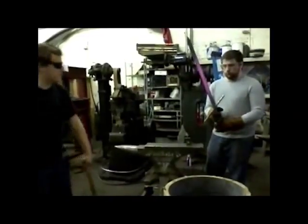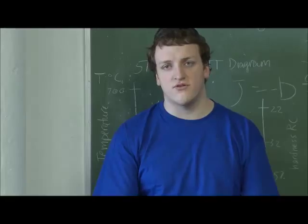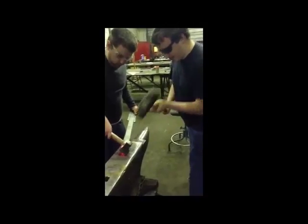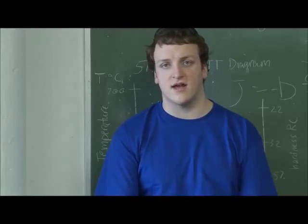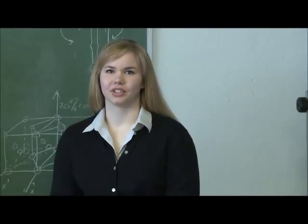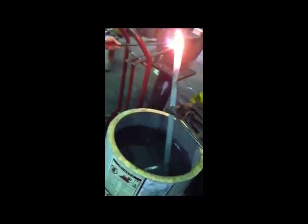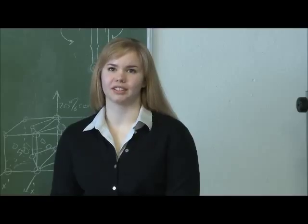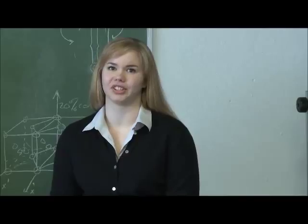We chose 5160 steel because it had the ideal balance between flexibility and strength. Too brittle and a sword is simply going to break the first time you hit something with it. Too soft and it's not going to be able to maintain an edge or do any lasting damage. So 5160 was a good choice for this competition specifically because it has the toughness and flexibility that we need. Some higher carbon steels like 1095 are good for holding an edge, but it wasn't the right fit for the competition.